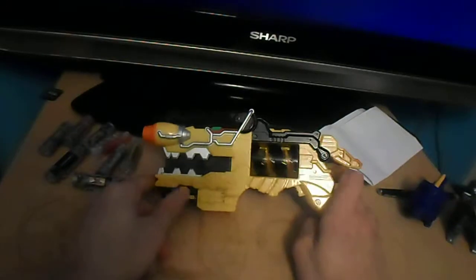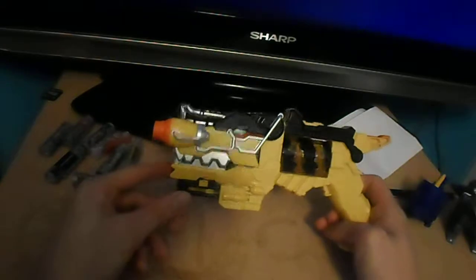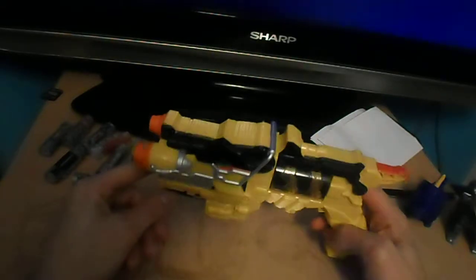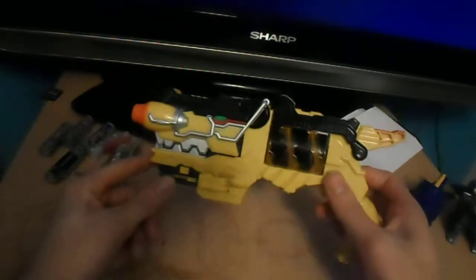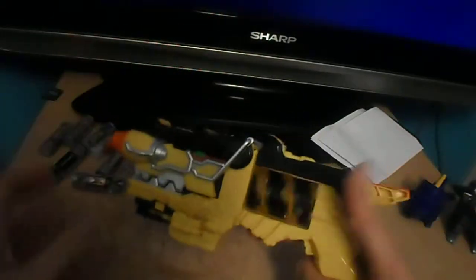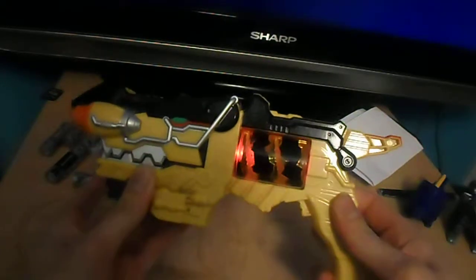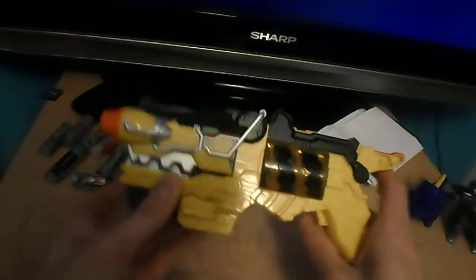Hey there guys, Power Guy coming to you again with a new review. This time I'm reviewing the Power Rangers Dino Charge Morpher. Let's have a quick look at this before I turn it on — it's quite a nice gun shape with a dinosaur-esque feature. Let's turn it on — that's its turn-on feature.